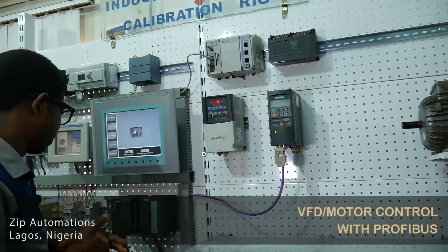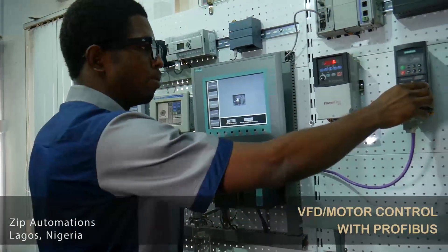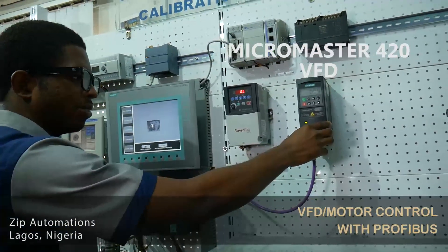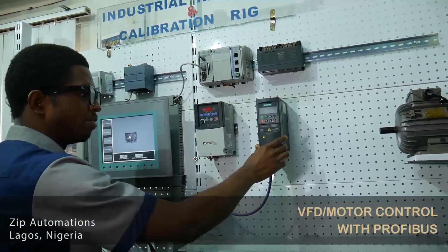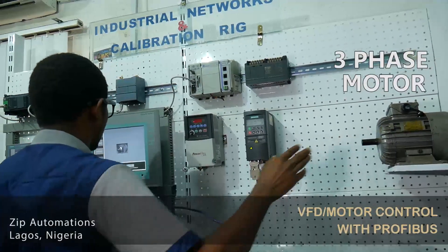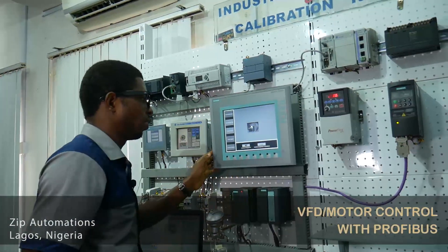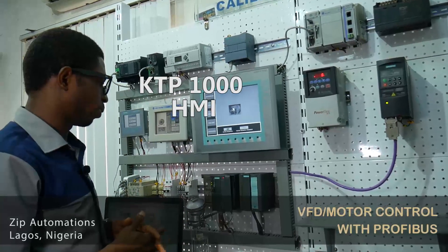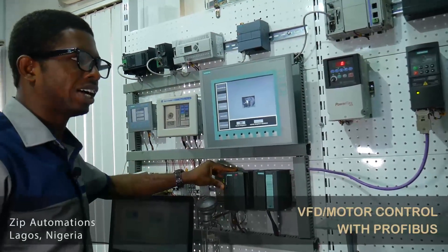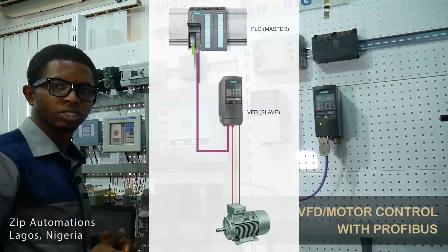So I'll just take you through the setup here. I have an S7-300 PLC, which is looped to a MicroMaster 420 VFD drive. The output of the VFD is connected to a three-phase induction motor. Now, to monitor and control the process, we have a design on our KTP-1000 HMI. In this setup, the PLC is the master while the variable frequency drive is the slave of the Profibus network.